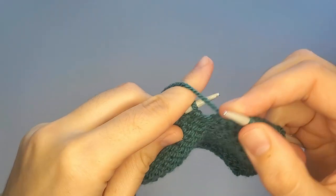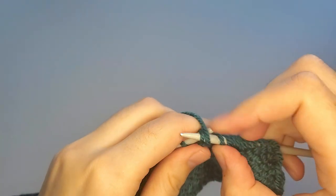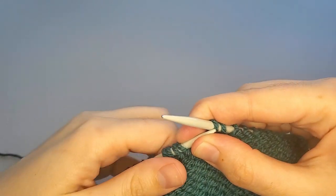So I need to purl three more stitches — one, two, three — and here I will make one more wrap and turn.